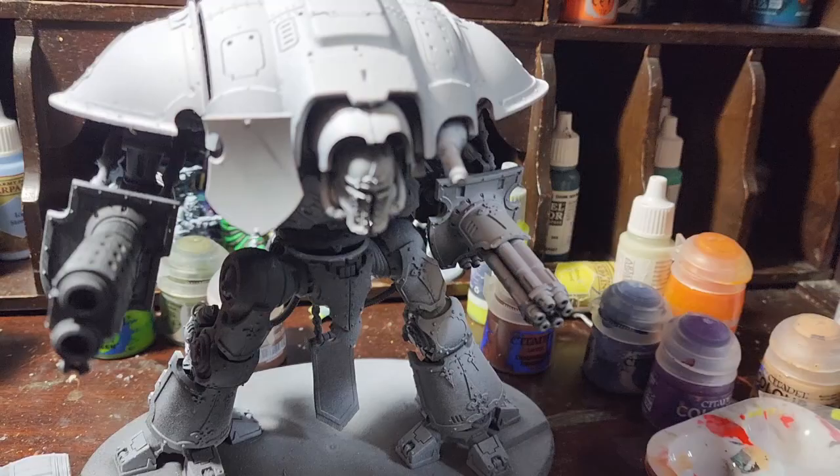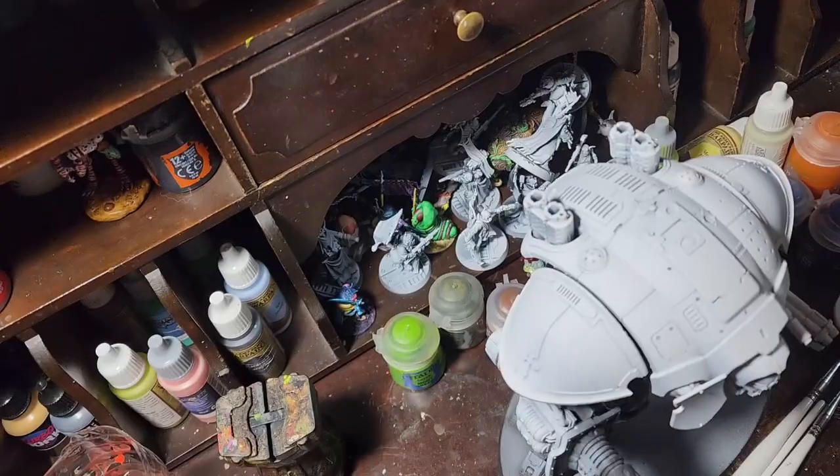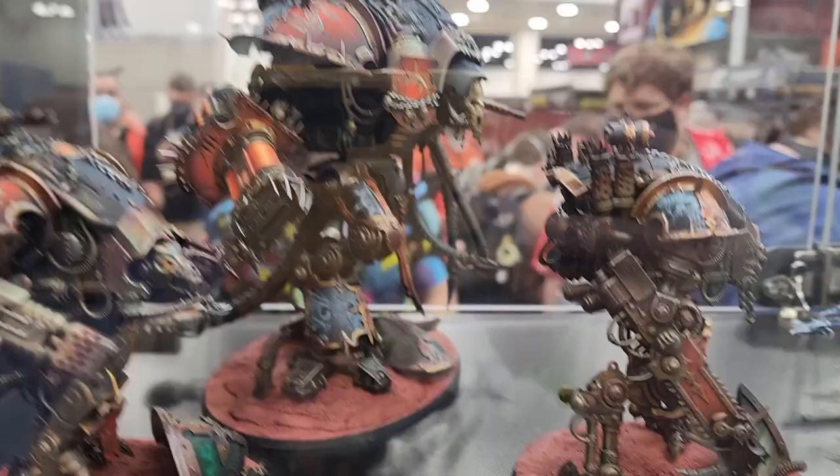T'was the night before Christmas, and all through the case, the minis were shifted — it was time to make space. The new project now finished, placed with delicate care, its method of painting the one I'm just about to share.